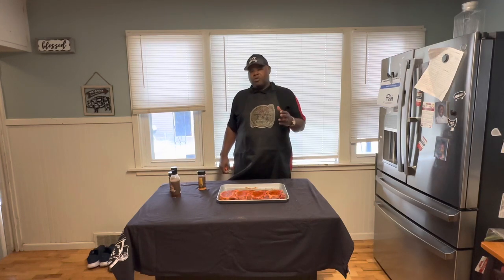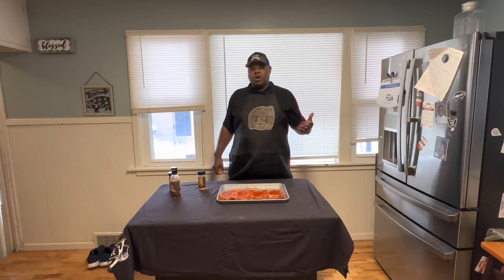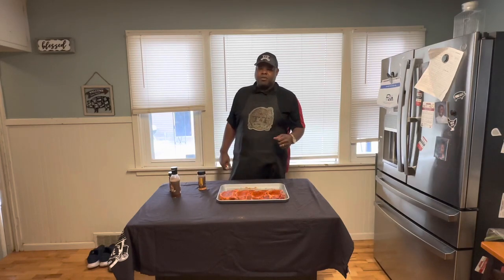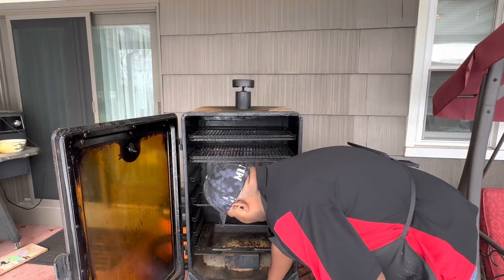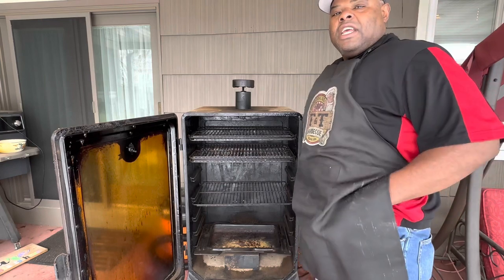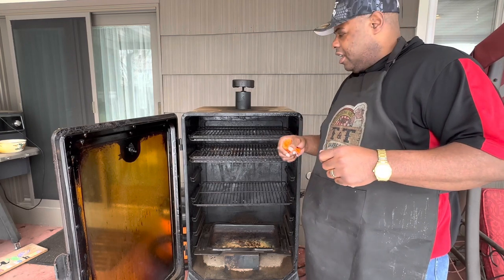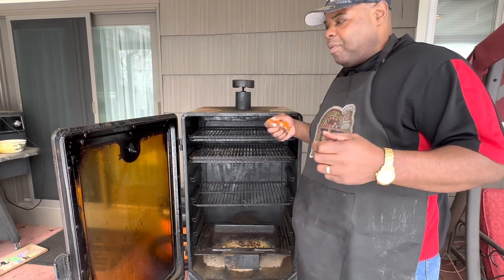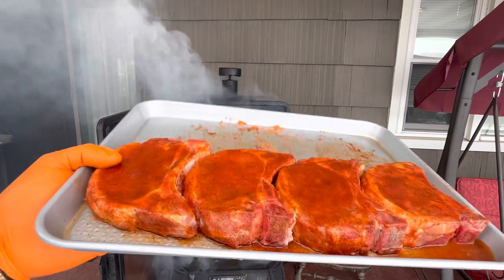We're going to cook it on the Pit Boss Vertical Pellet Smoker, 7th Series — but you can cook on any smoker you have. Right now it's real cold outside, so I'm cooking on the pellet grill. One hint about pellet smoking: you want to start your pellet grill off at 200 degrees to keep a good smoke flavor. I'm keeping it at 200 degrees until it reaches around 135, then I'll cut up to 350 to get the last 10 degrees. The wood we're using today is pecan wood for pork.